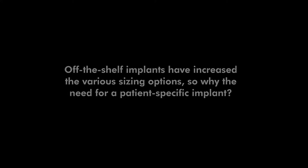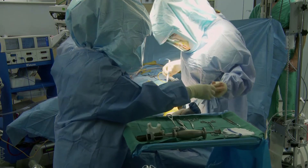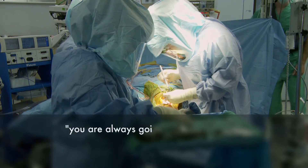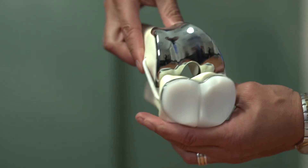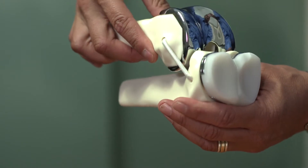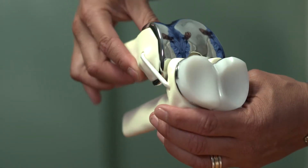Even as you try and increase the number of sizes, what you're trying to do is get closer and closer to that perfect size for the patient. Even as close as you can get, you're always going to have variance from side to side, front to back. If you have a patient-specific solution, then you're really mapping that entire anatomy — so it's not just two coordinates that you're trying to match; it's really the entire anatomy all the way around, and that's what we're seeing with the Conformist solution.